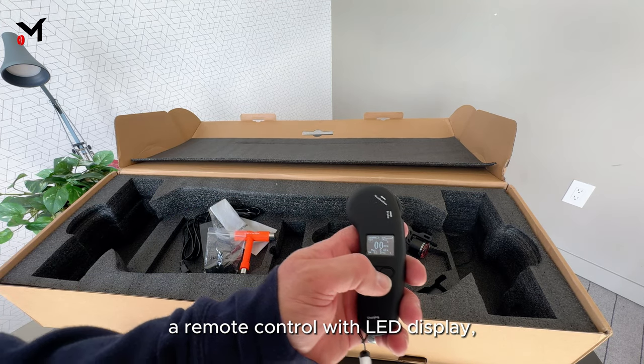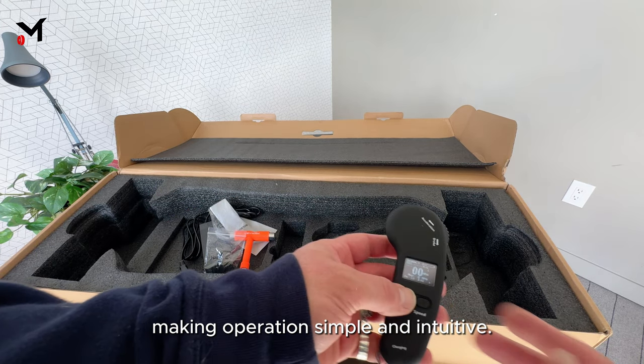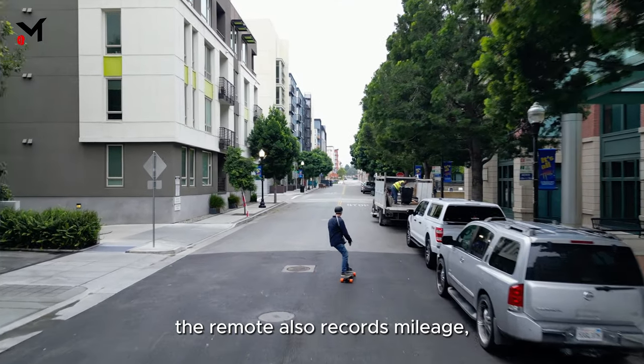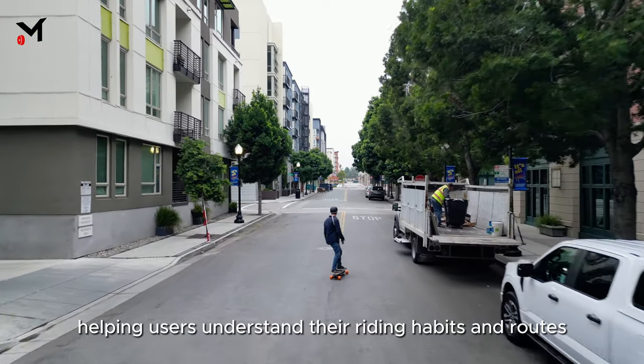The Seizure electric skateboard comes with a remote control with an LED display, making operations simple and intuitive. The remote also records mileage, helping users understand their riding habits and routes.